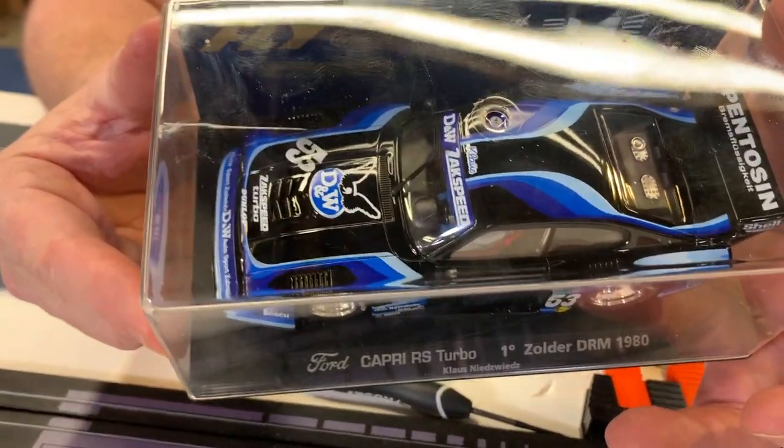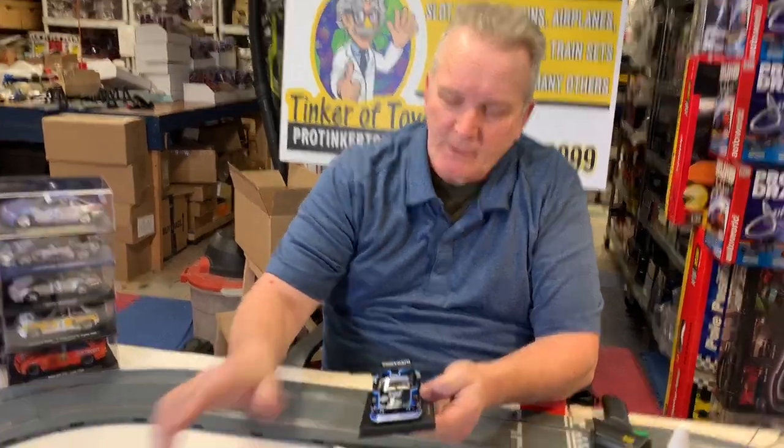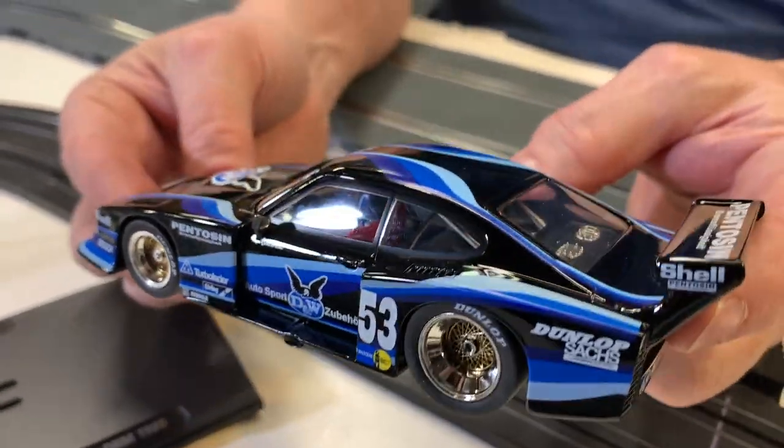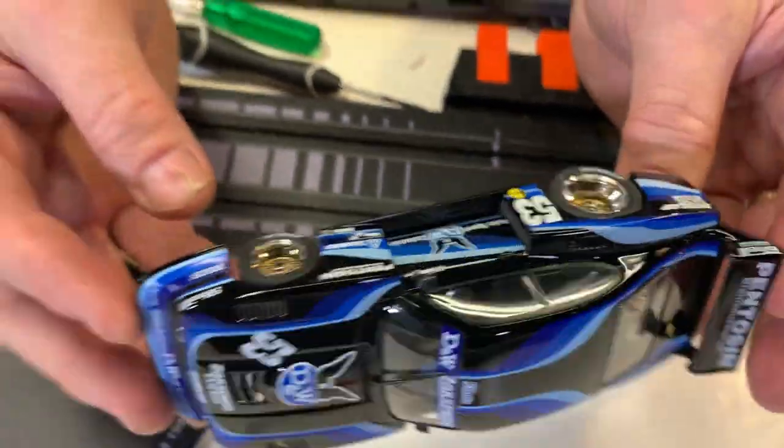This car is a 1990s Ford Capri RS Turbo. This is kind of a neat car — I've been buying a lot of these. It's a beautiful looking car. Let me get it out of the case first. This is a front-mounted motor, same as the last car we did.